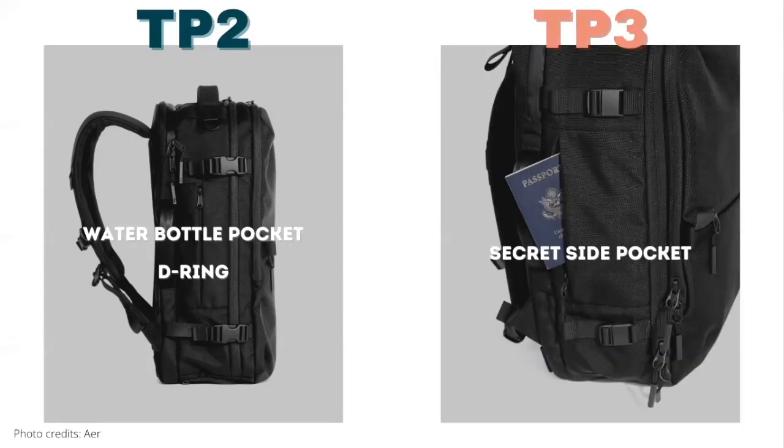On the left side of the bag, the Travel Pack 2 has a water bottle pocket and a D-ring right above it. On the Travel Pack 3, they moved the water bottle pocket to the other side and instead there's a secret pocket where you can store something like a passport.